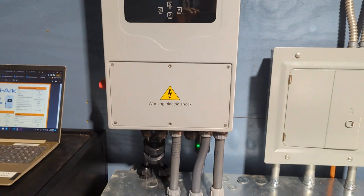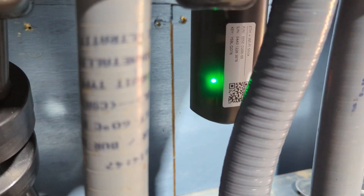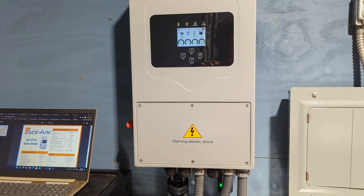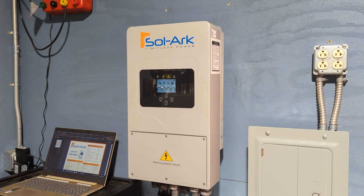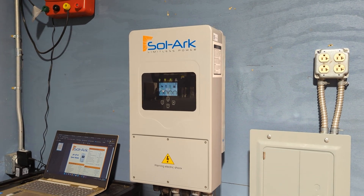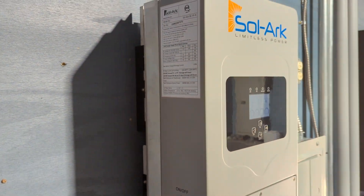It's super smooth. We're connected to the internet so you can actually monitor this remotely. That's another benefit of going with a consistent, similar platform. Just as a little sneak peek before RE+ out in Anaheim on the 19th of September — we do have it on our website if you want to check it out.